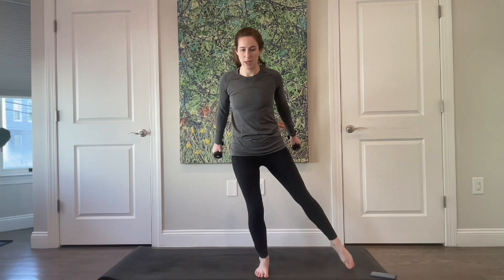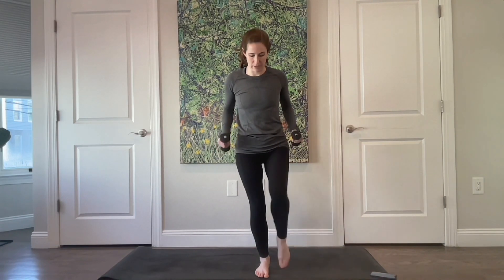Four more, breathing as you go. Three — hips are square. Two, and last one. Bring your arms in.